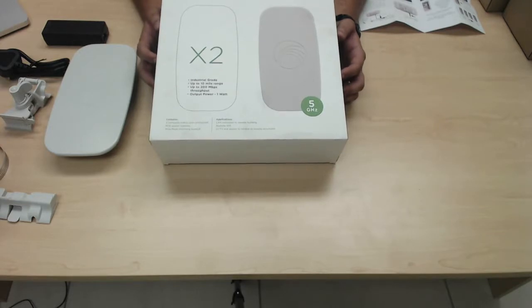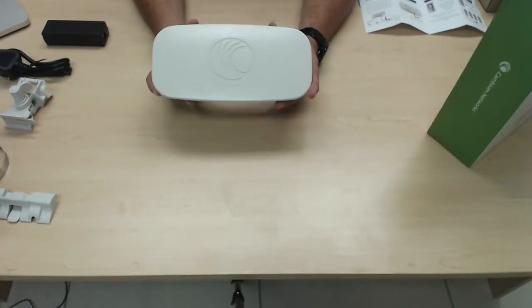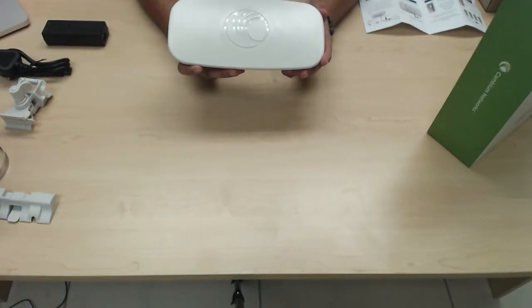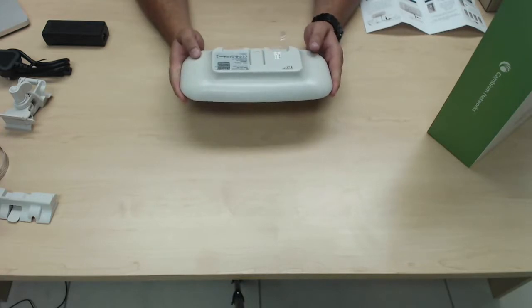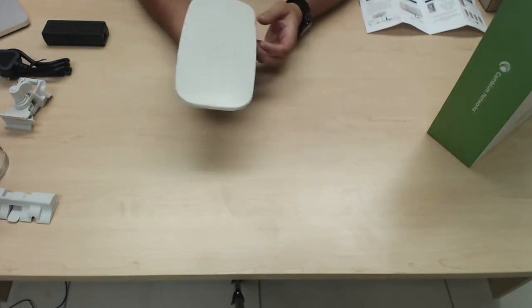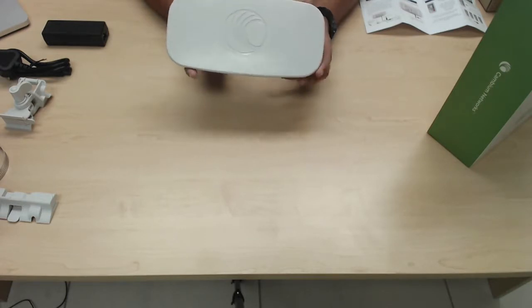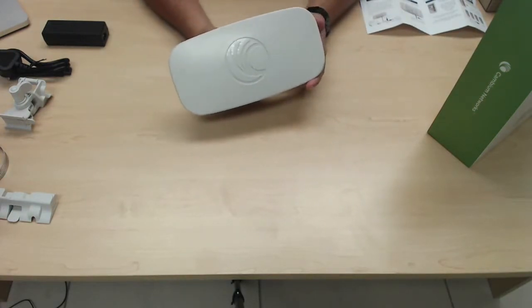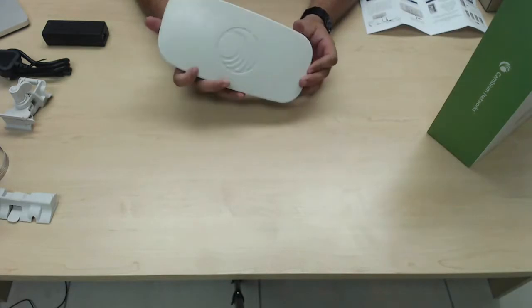First of all, let's have a look at the physical unit itself — a very small, robust form factor, as you will see. Weights and dimensions are very sleek design, very aesthetically pleasing. It's got an outdoor rating of IP55, so the quality factor is there as well. This unit is rated at 200 megabits per second real user data throughput, it operates on the 802.11n standard, and it also operates on the 5 gigahertz ISM band.